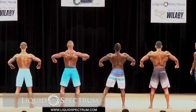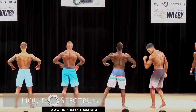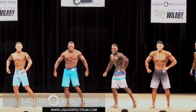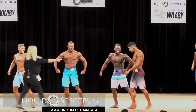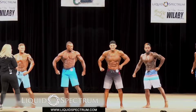Try not to squeeze your back. Remember, we want to see symmetry. Gentlemen, face the front. 61, switch with 87. 87, switch with 51.